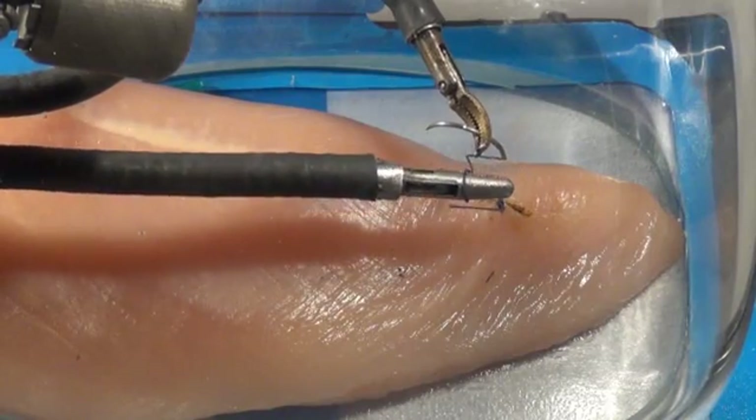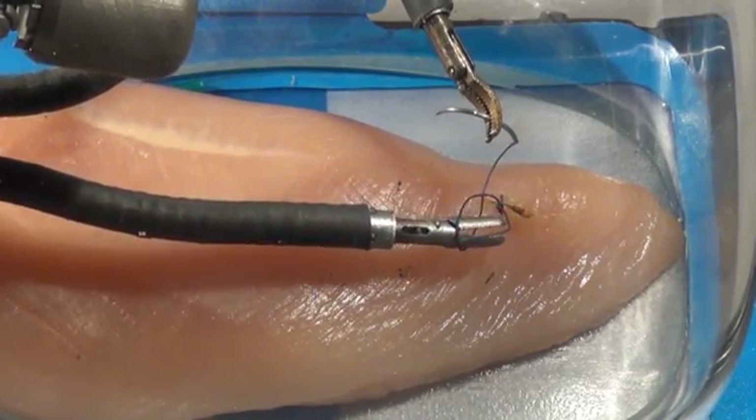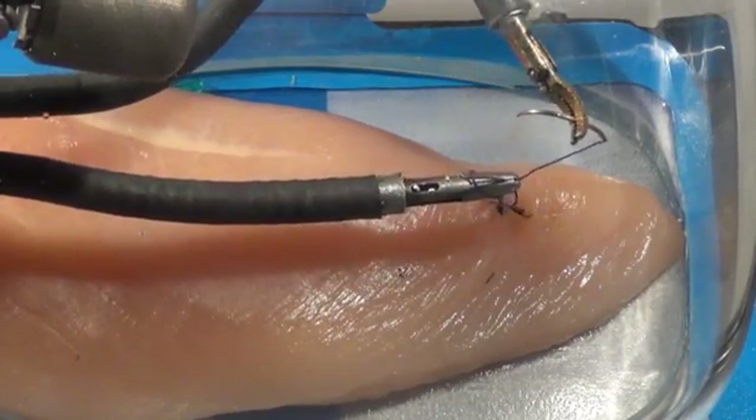A third knot adds security to the closure and demonstrates that even when the end of the suture moves, it is quick and easy for the surgeon to follow it, grasp it, and complete the knot.